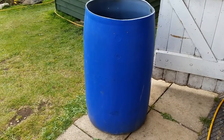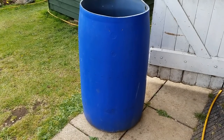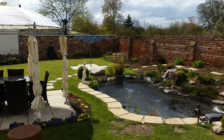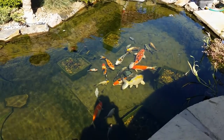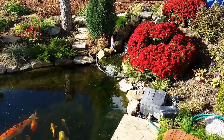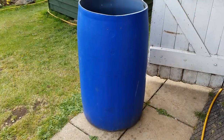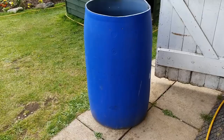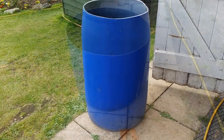I've got an old tub I was using as a water butt, but I'm going to try my best to turn it into a skimmer if possible. What I've done up to now is marked from the floor up 20 inches on the tub, and now I've got to cut the top off, then go from there.